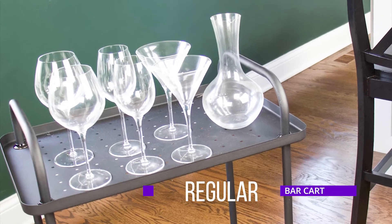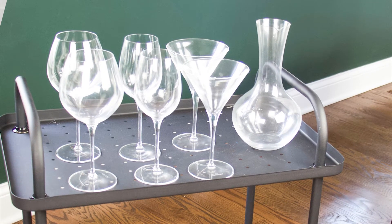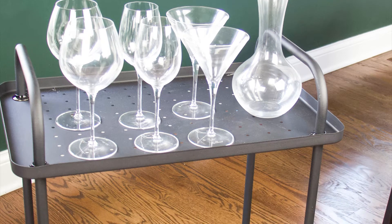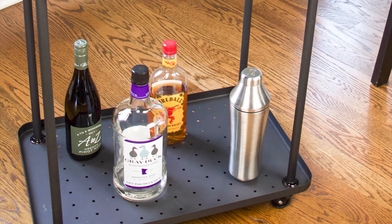Some of the brads came in a gold or brass type of finish and we don't really have that in our house, so I just spray painted them and now the entire bar cart is black. The most obvious way I've used this bar cart is just to use it as a bar cart — we put on our wine glasses, Moscow Mule glasses, shot glasses, and the alcohol as well.